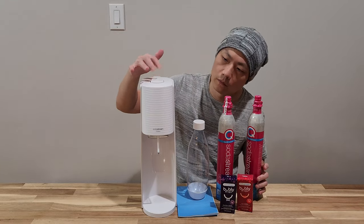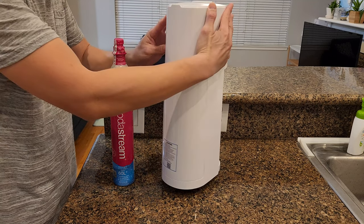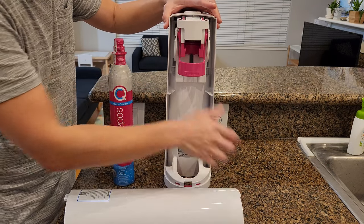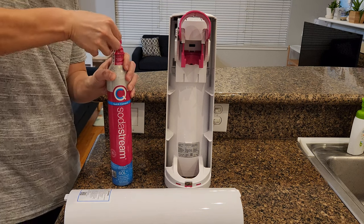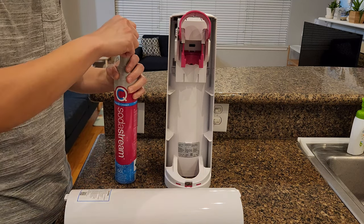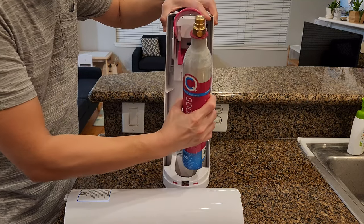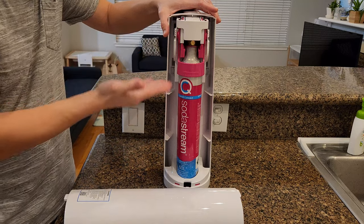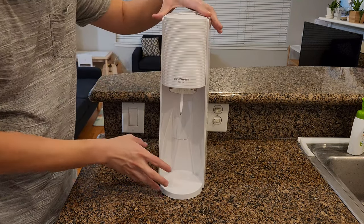Let me set it up and try it out. First thing first, when you install the canister to the back — flip the machine to the back, pull back and you will see the slot here. You lift this up and unseal the bottle. The bottom portion goes down first. And now this is installed.